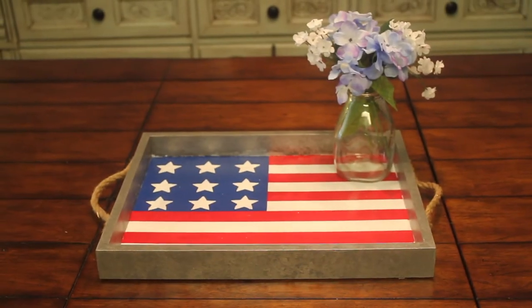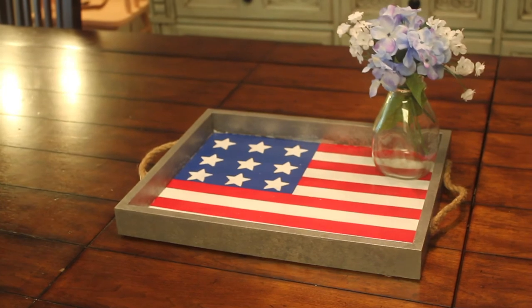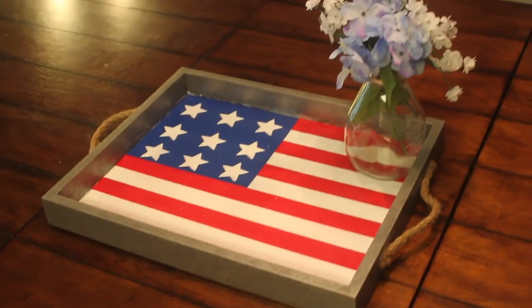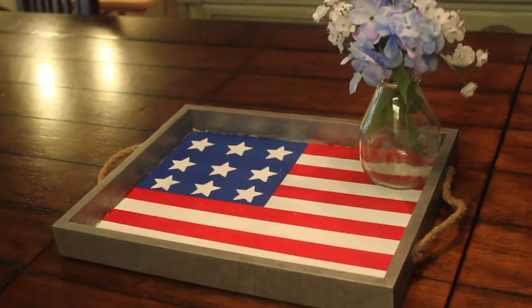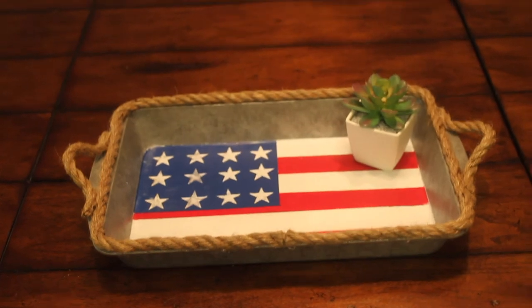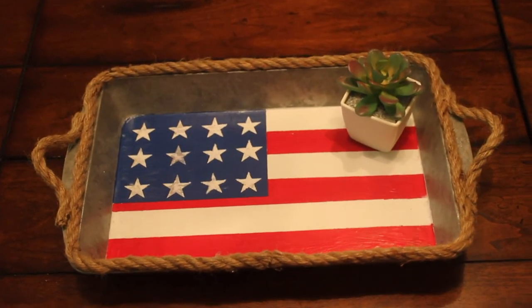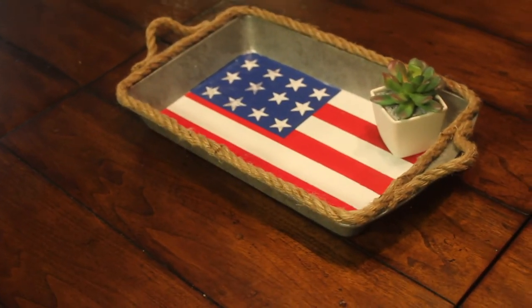And here's the reveal. I really love how these turned out, and for under seven dollars for the big tray, I think this is a great Pottery Barn knockoff. If you wanted to make a cheaper version, the Dollar Tree one was made with just Dollar Tree supplies and probably cost only three dollars. If you liked this video, please hit the like button and subscribe, and also hit the notification button so that you know when I'm uploading a new video. Please comment below which one you think is your favorite. And I'll see you next time.